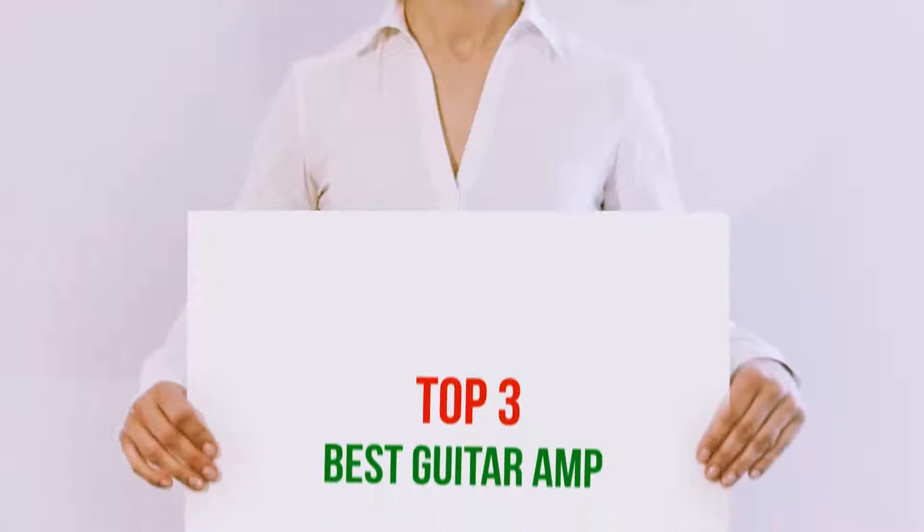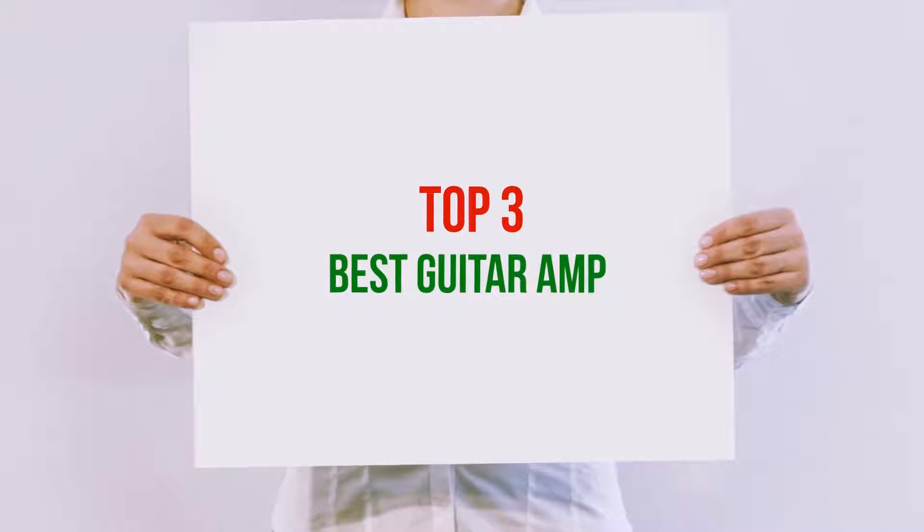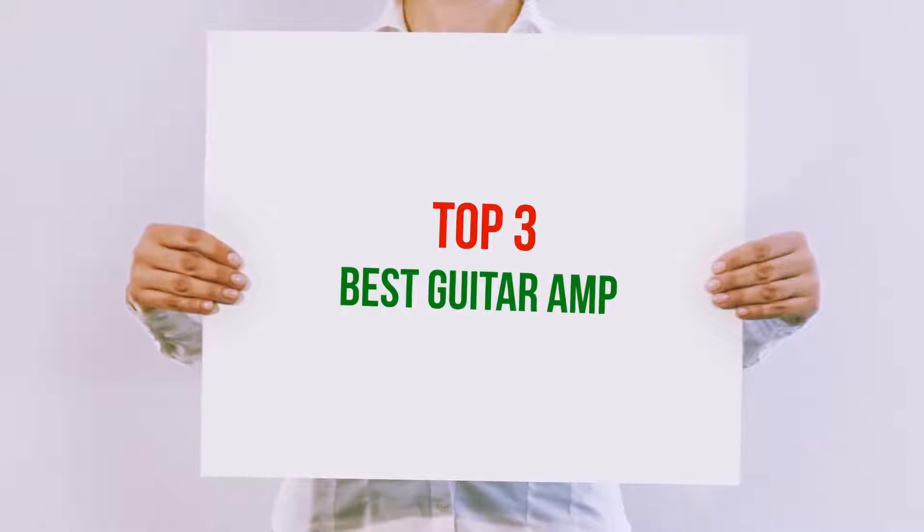Hi guys, welcome back to my channel. In today's video, we're gonna check out the top 3 best guitar amps.